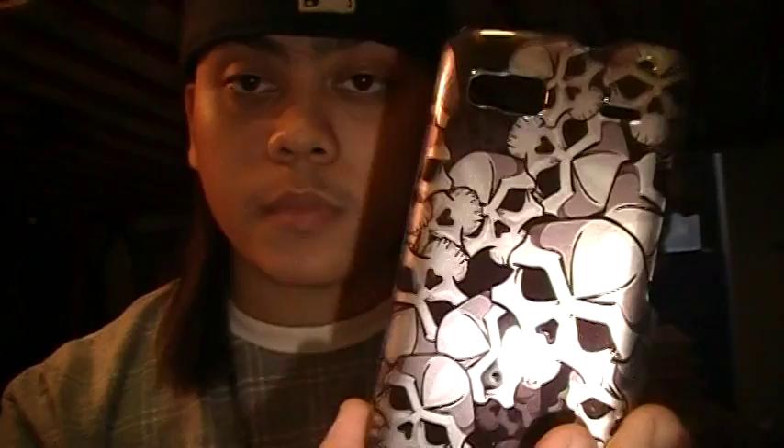Alright — so as you can see, there's the skull. Remember, you guys, this is plastic. It says rubberized but it's definitely not rubberized — it's plastic. And here's the front of it, the front bezel, and as you can see it's plastic, so you don't want to break it.